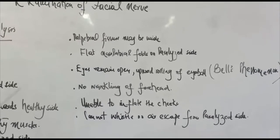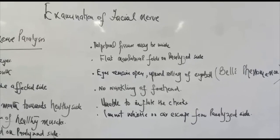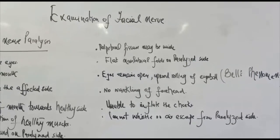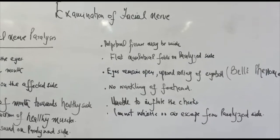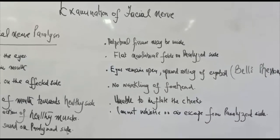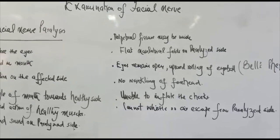This was all about the facial nerve — its origin and its sensory and motor functions, and what features can be seen if it is paralysed. If you have any queries, you are most welcome to ask.